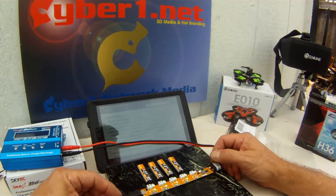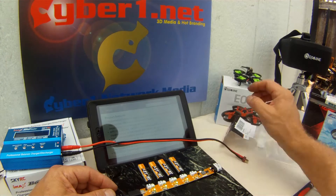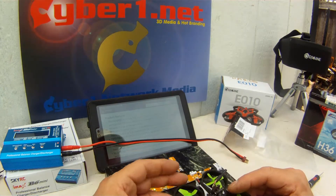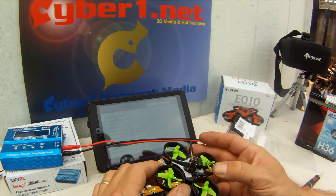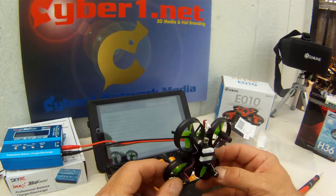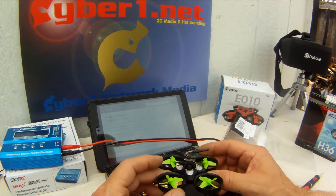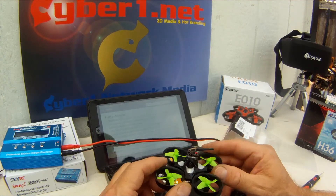We'll take a look and see how long it takes to charge these batteries. In the meantime, I did check out a flight yesterday and got about eight minutes in the air — I was really impressed. It can hold the weight with the body, transmitter, and camera unit and still get about eight minutes. I was flying indoors, hovering and doing some low floor surfing to use ground effect.